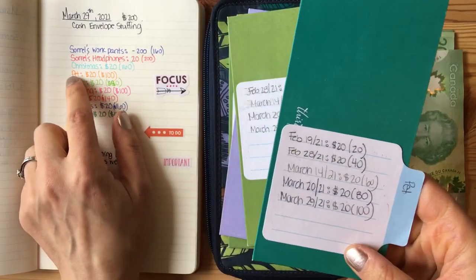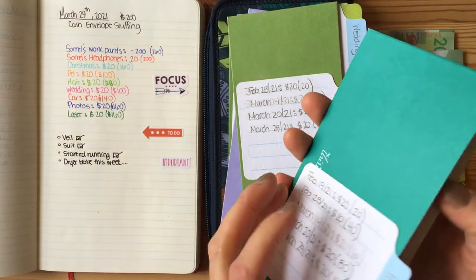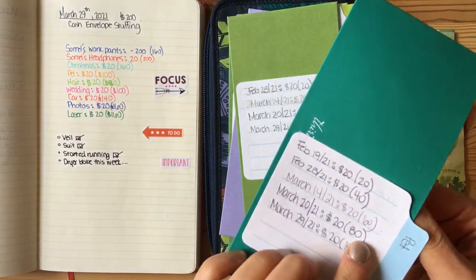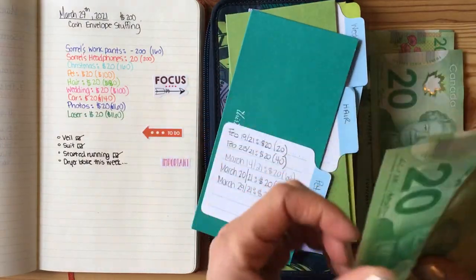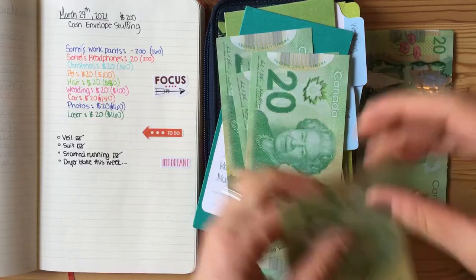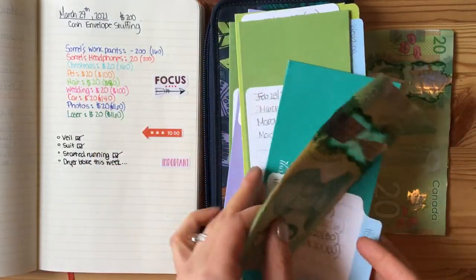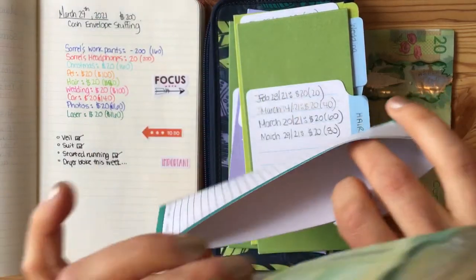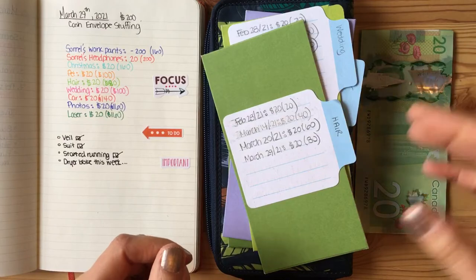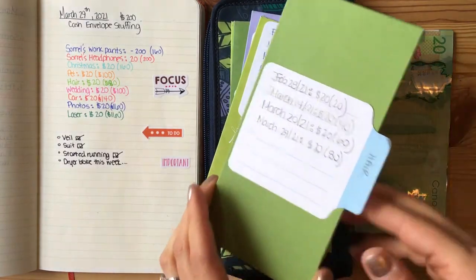For my next envelope, I am going to add $20 into the pet fund for my golden retriever. I have $80 in there right now, and I'm going to add $20 — $20, $40, $60, $80 — and add another $20 to make $100. I guess that's just about one vet visit fully funded. We were kind of talking about it and thinking maybe $2,000 is a good amount to have on hand for a pet emergency.